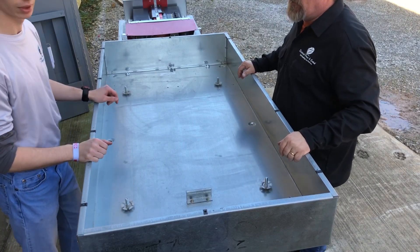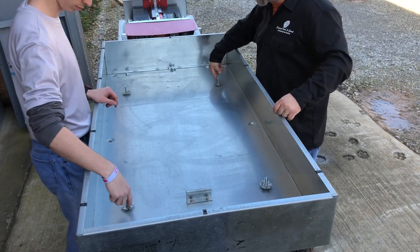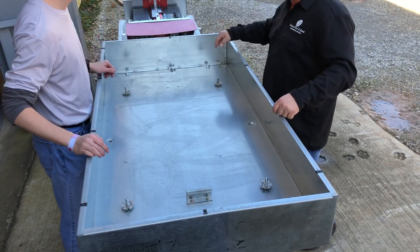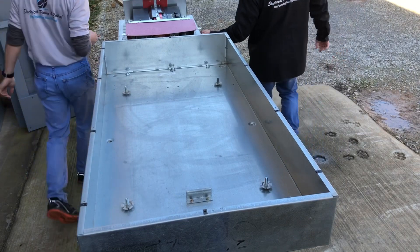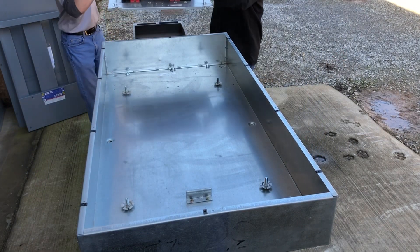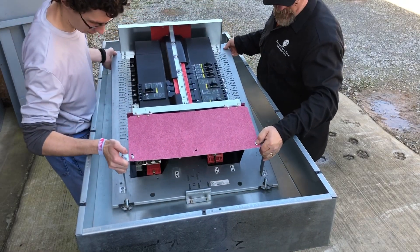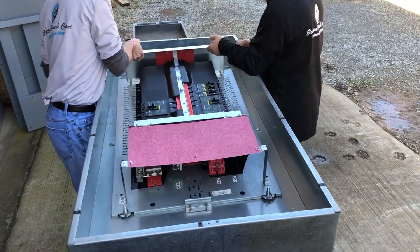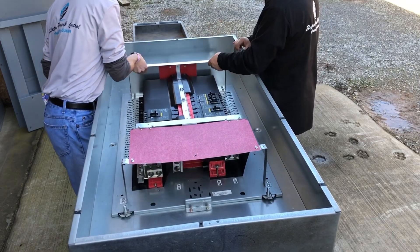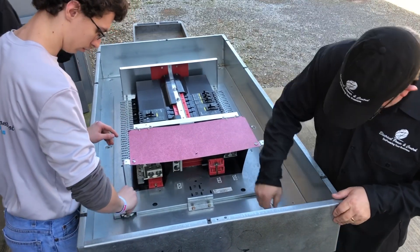Hey guys, welcome back. Today we're going to be looking at a 400 amp i-line panel build. You see the studs here in the back of the enclosure — this is your can. We simply pick up the interior board, which has your circuit breakers, all your lug connections, and your bus work, and it slips right onto the studs. Real easy to install. I'm a big fan of Square D, especially their i-line products.